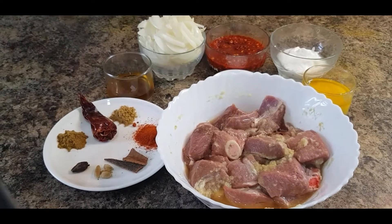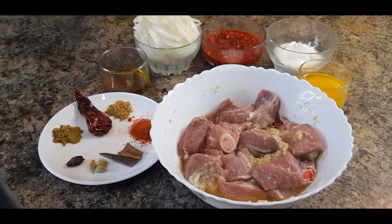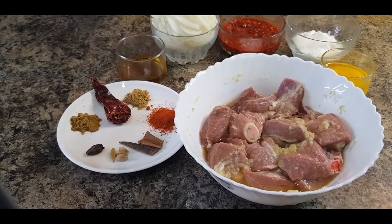Hi everyone, welcome to my channel. I hope everyone is in good health. Today I'm going to cook a famous Rajasthani dish which is called Lal Mas.